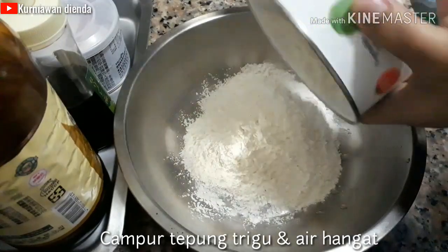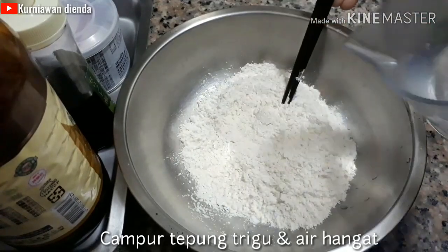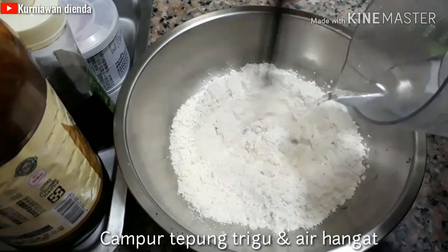And the first step, mix the flour with the water, then mix it up until the dough doesn't stick to your hands.